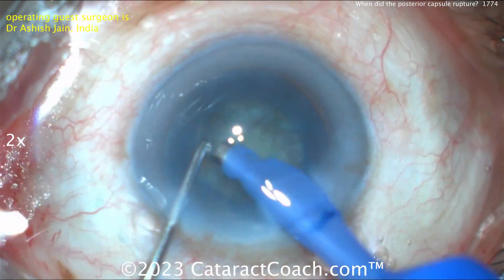Here comes the optic capture — there's that characteristic football shape, looks fantastic. At the end of the case, seal things up. I'd put a suture in too. Leave me a note down below — let's go.